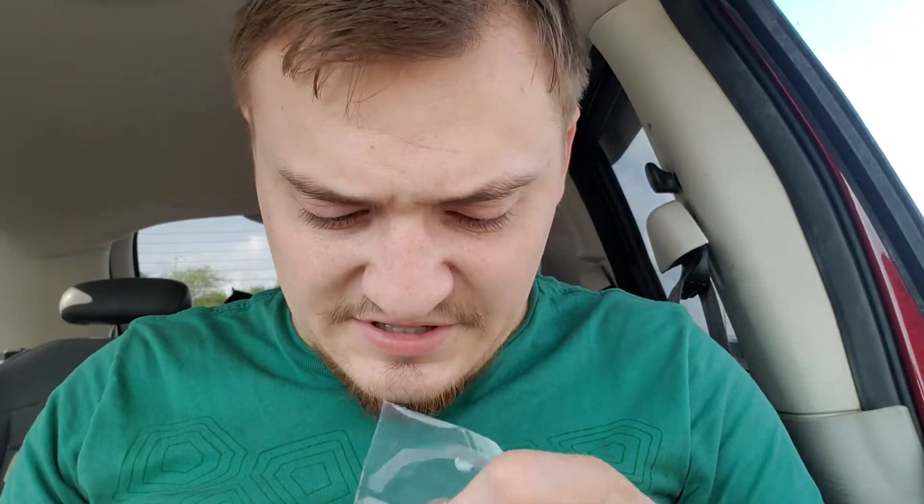Oh my goodness, look at that! When you peel it back, it says: 'You just ate one whole banana with cocoa nibs. Congratulations.' Woo!